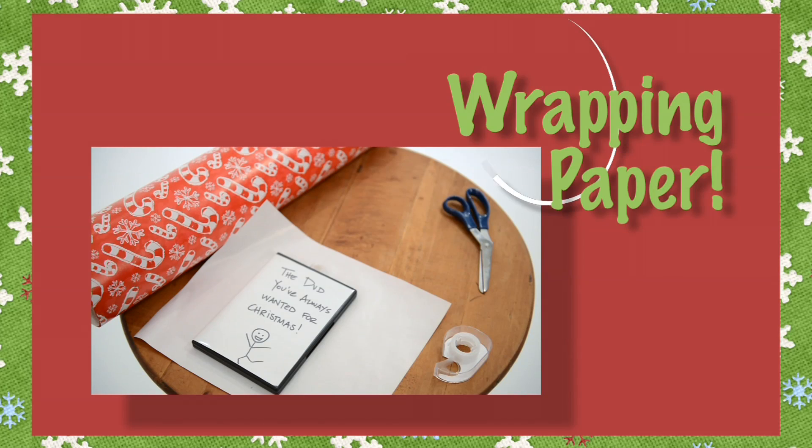Are you tired of giving gifts but missing out on the enjoyment of watching people unwrap them? Yes! We'll try our new solution: wrapping paper!